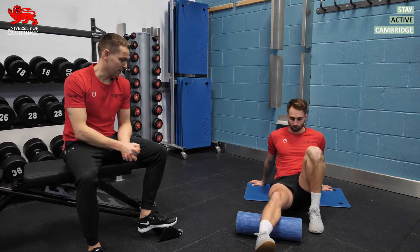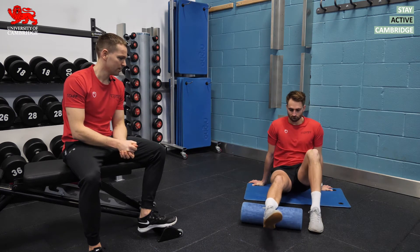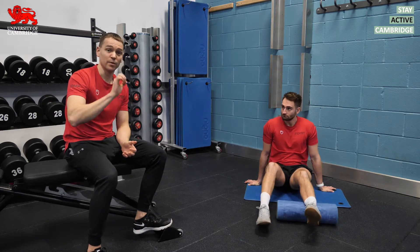Here Lewis is giving us a nice example of some foam rolling of the calves. The second thing that we recommend would be some dynamic stretches.